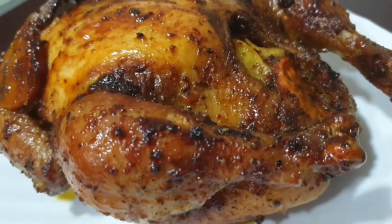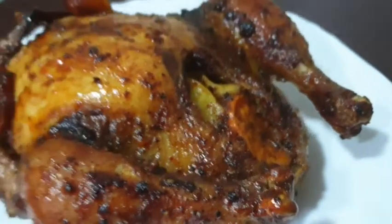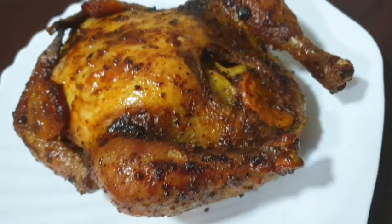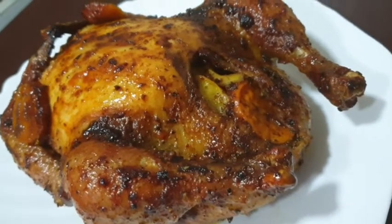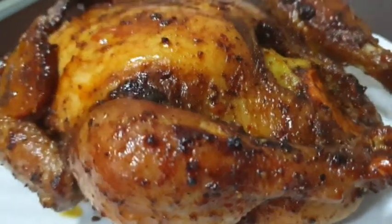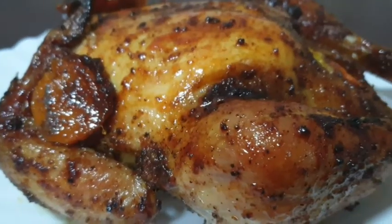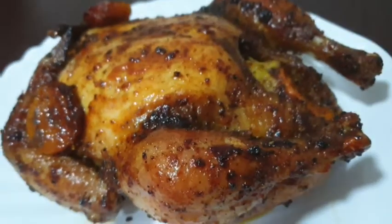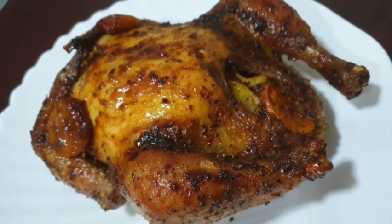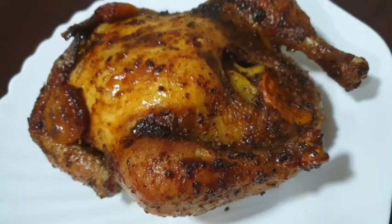This is a brownish dish. This is a good food for chicken. Thank you so much for joining us.